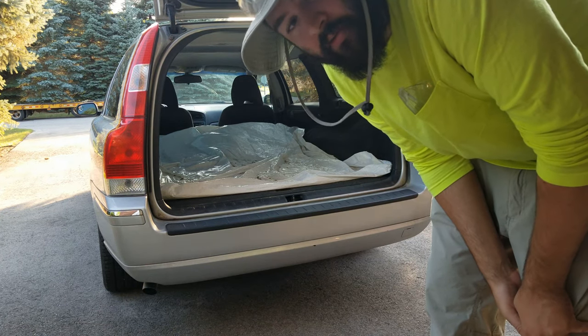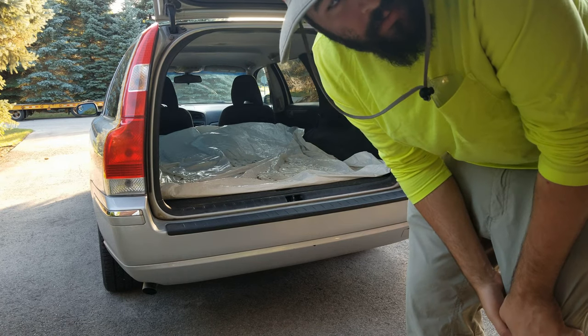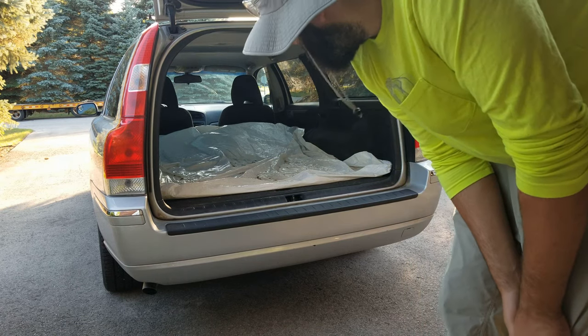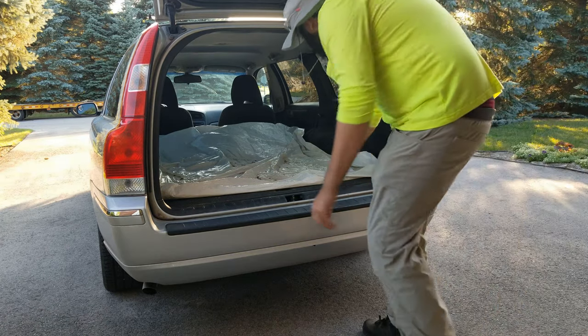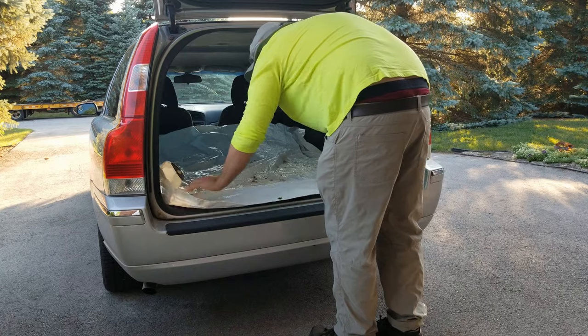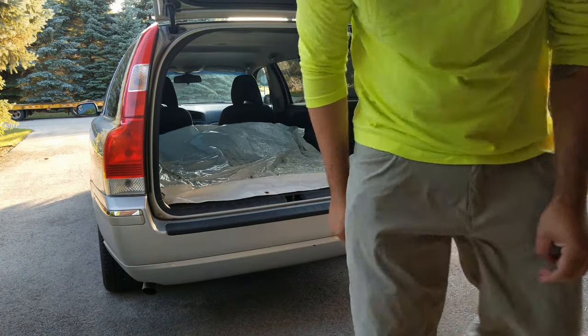Good morning guys, it's Friday at 7:30. I figured I'd just do a little loading-up video to show you kind of how I load up — so not a big deal or anything, but I'll just go through it real quick: what I take and how I load up.